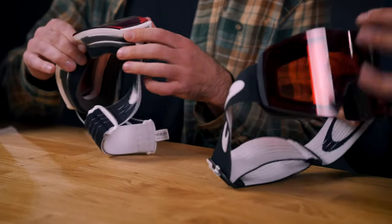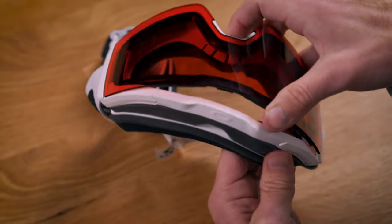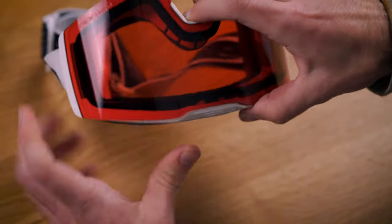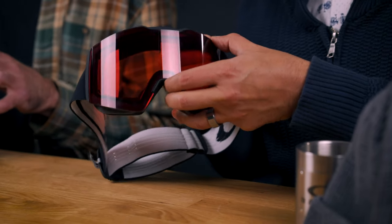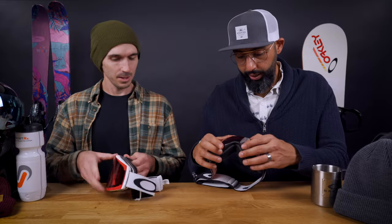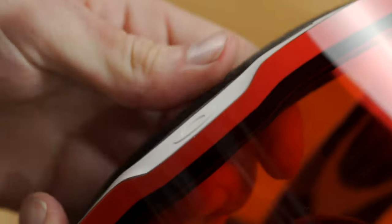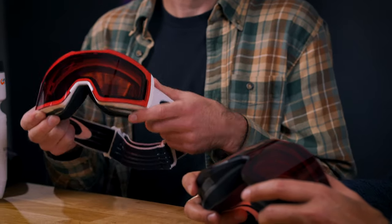The goggle frame itself is very resilient, so you can kind of flex it and mold it. As long as you know that this first layer goes in between the two goggle shields, then you're golden. And then just a little pushy push — it went in. Secure. That was easier than I thought it would be. That's how you do it — it wasn't that hard.